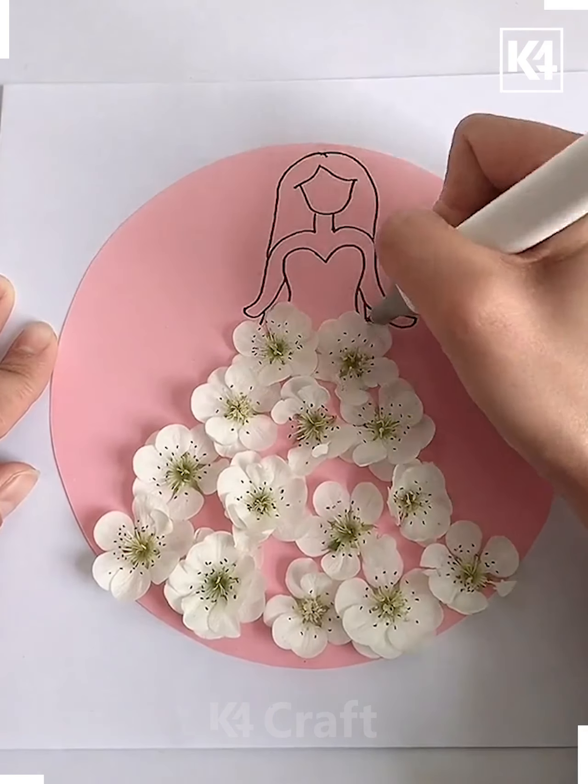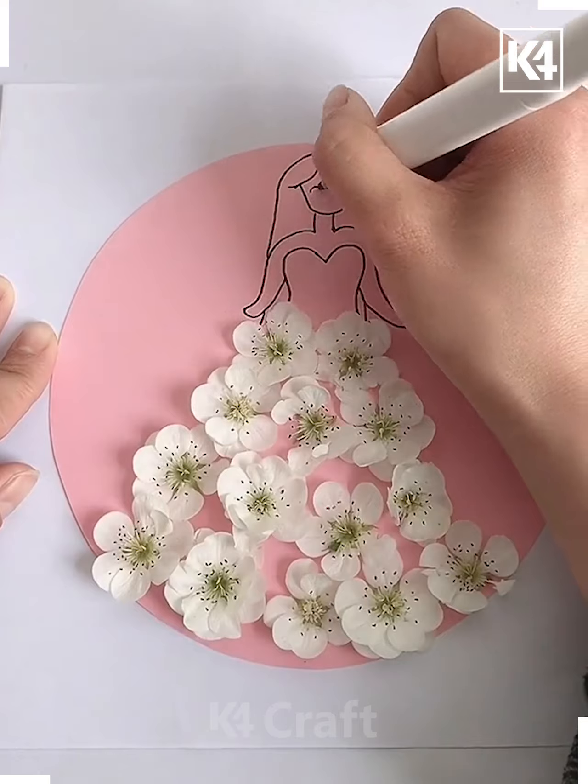You can see we have made the dress with the flowers and now we are drawing the girl, and now this is ready.